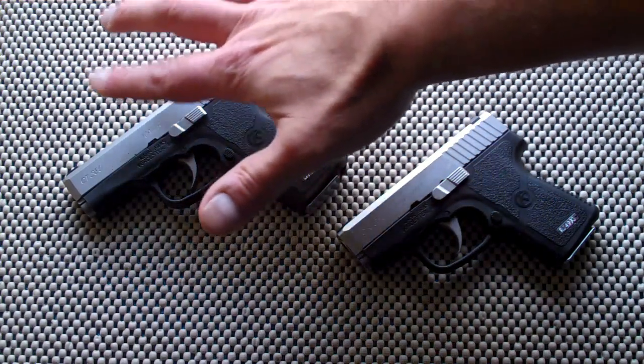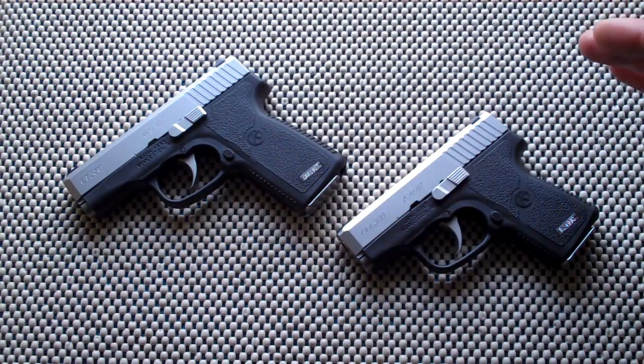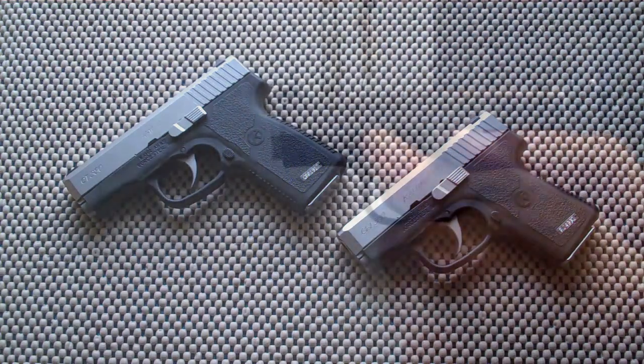I'm sticking with Kahr. Now the conventional rifling in the barrel — honestly, I have not noticed a difference. So the decrease in price is well worth it for me, and most likely well worth it for you. Let's take a closer look.